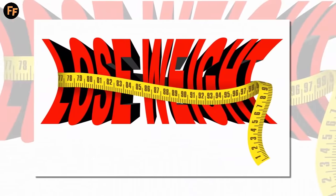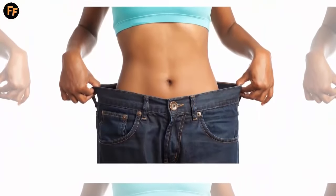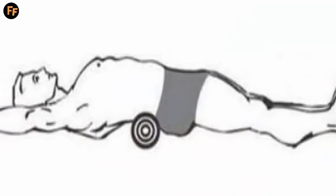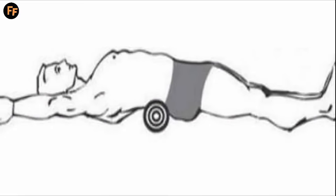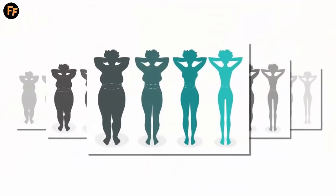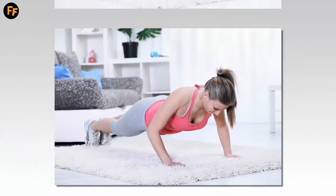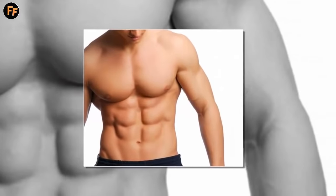A Japanese doctor, Toshiki Fukutsutsu, introduced a very simple method to lose weight, which only needs a rolled towel as you lie down on it with a specific posture. If you haven't already heard or read about it, we give a lowdown of how you can lose weight at home without having to burn a hole in your pocket — or that is what the Japanese claim.